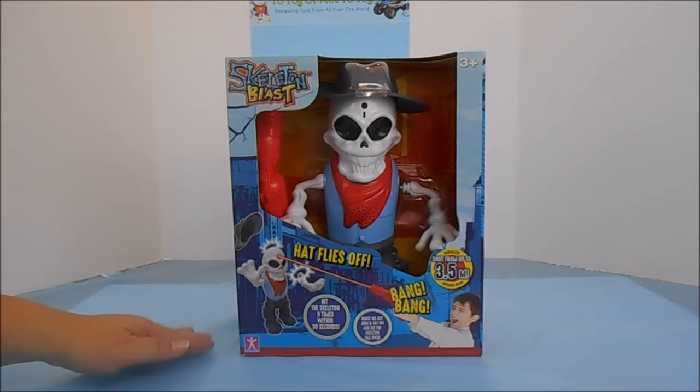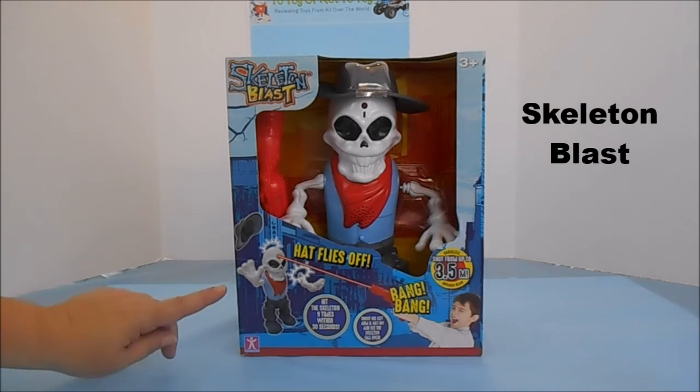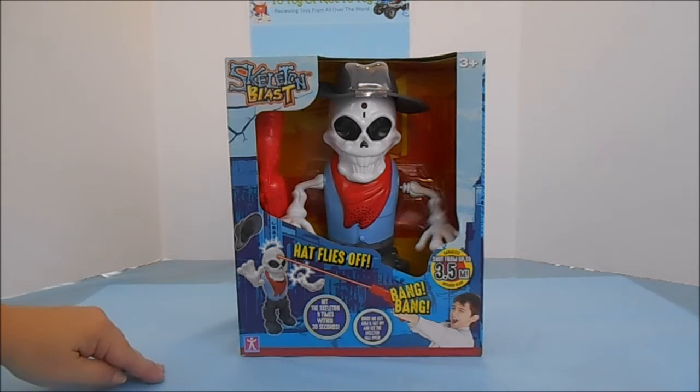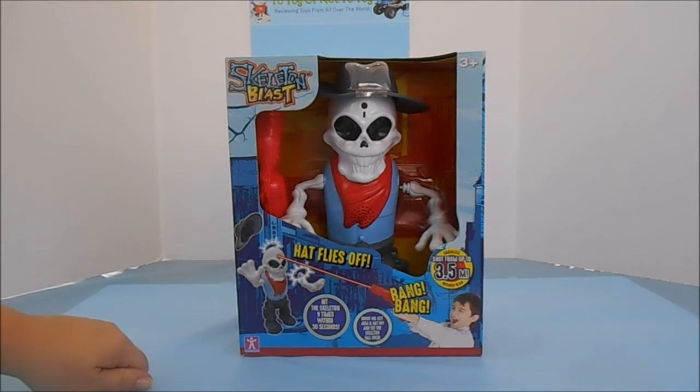Today we have a special treat for you: Skeleton Blast from Dragon Eye Toys. This toy is not available in the United States, but it is available in the UK, and we are one of the first ones to review it for you today here on YouTube.